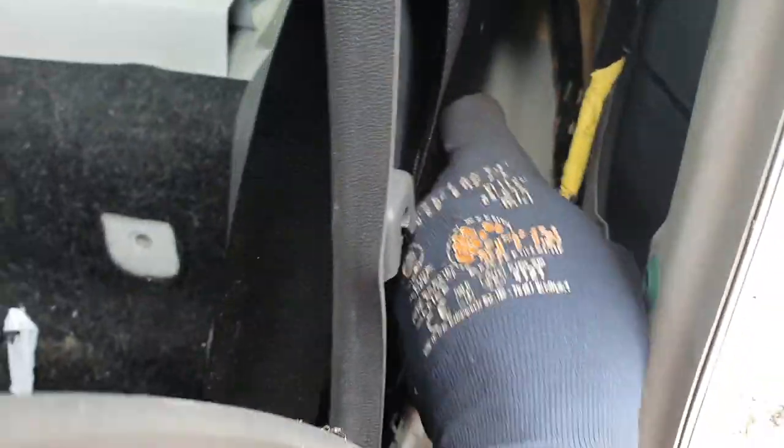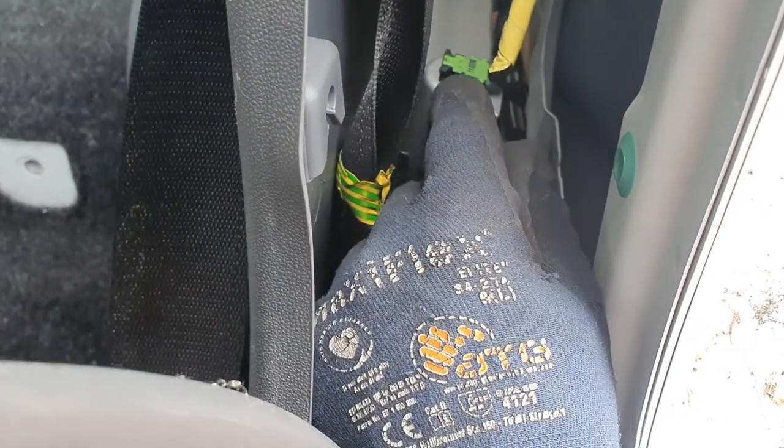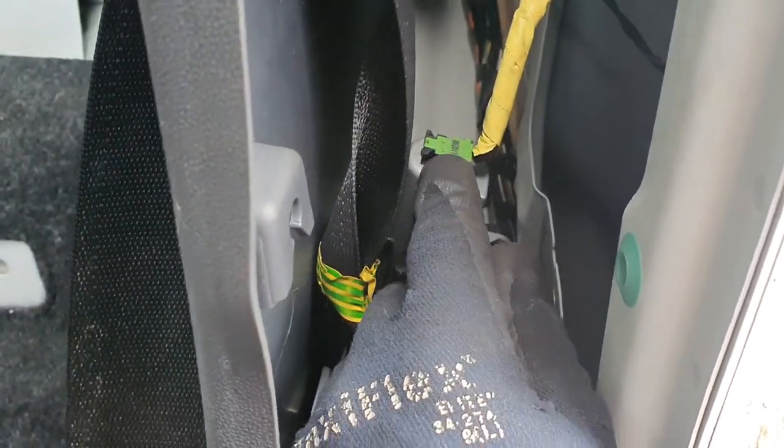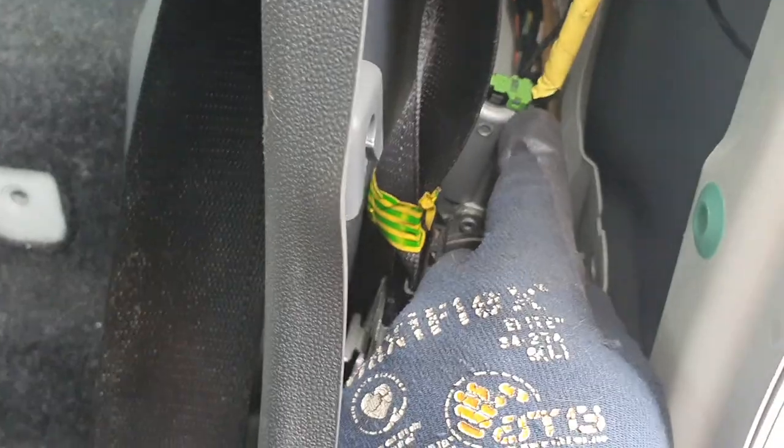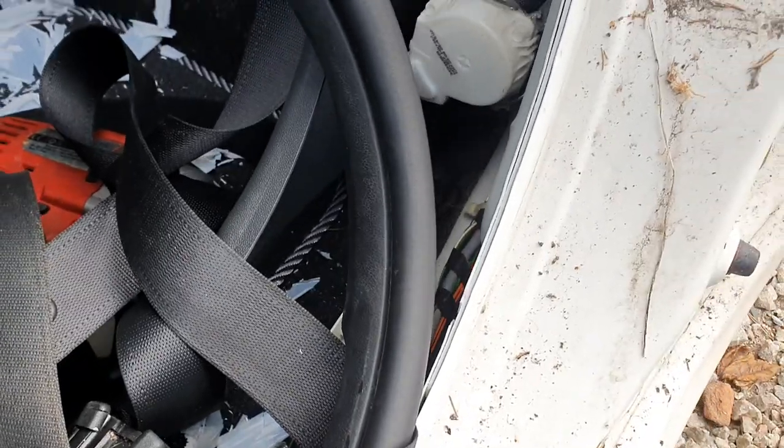You've got a pre-tensioner here. If your airbag goes off, it pulls the belt tight on you. You can set these off if you've got static on you, so don't touch the pins. Ping that bad boy out — or give it a snip, snip, snip, whichever you want to do, if you're selling it to someone from a scrapper. But if not, be nice to it.